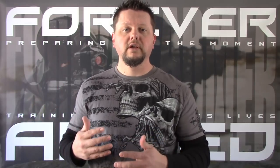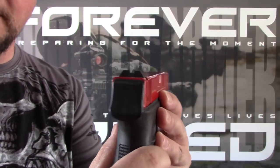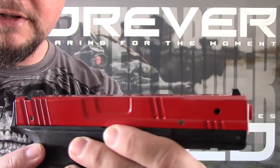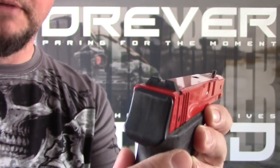So let's first take a look at a couple of different sight systems. The most popular is going to be a notch and post sight. I've got a training pistol here with notch and post sights. You've got a rear sight with a notch in the center, and then you've got the front sight which is just a post. This is going to be the most common type of sights you'll see on a pistol.